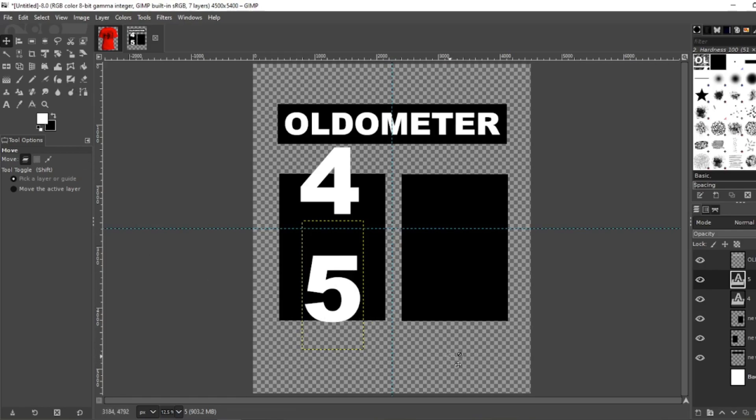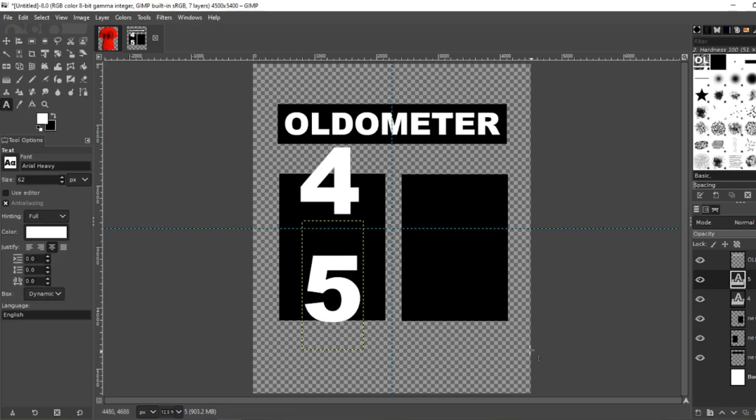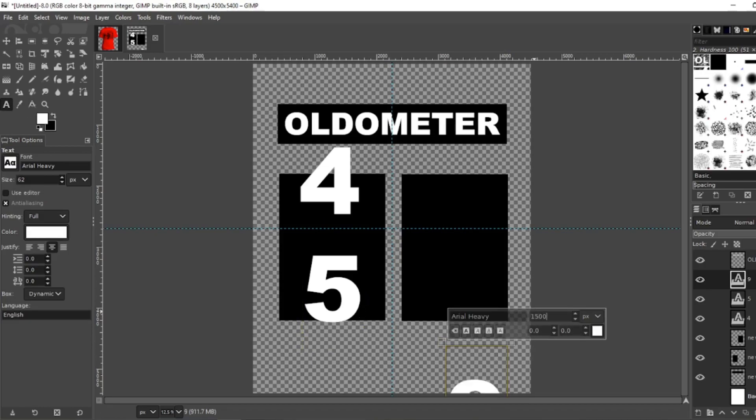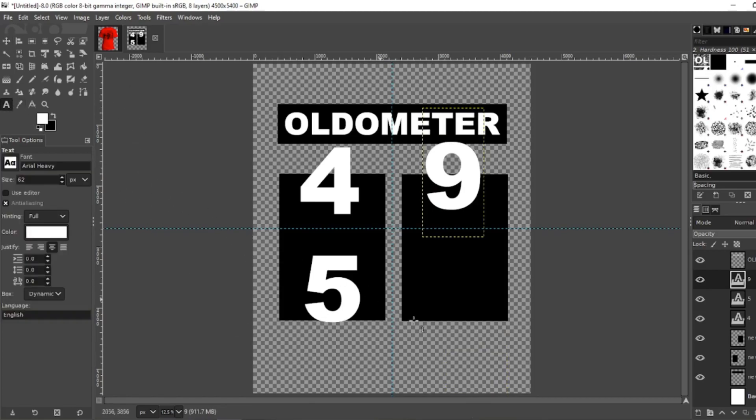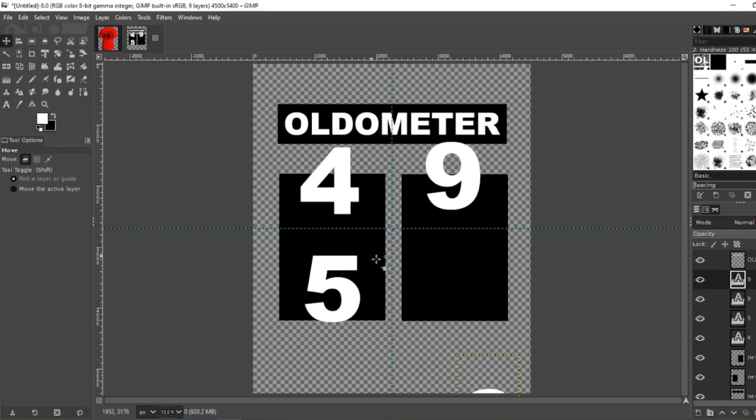Go back to your text tool. Now we need a 9, Shift Home, 1500. Move that up as well. Then a 0 — back to your text tool, type 0, Shift Home, size 1500. Move tool, move it up. That's looking good so far.